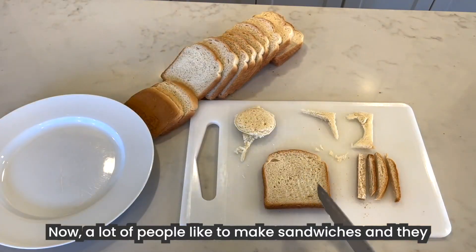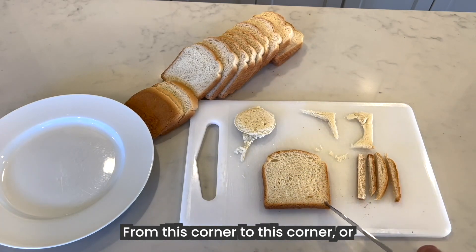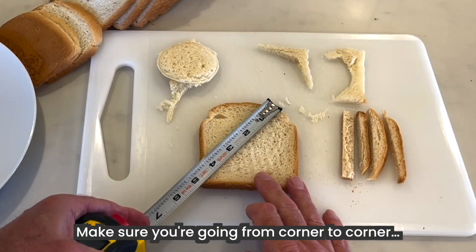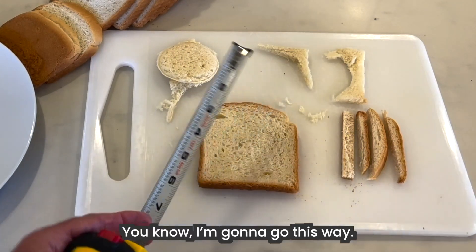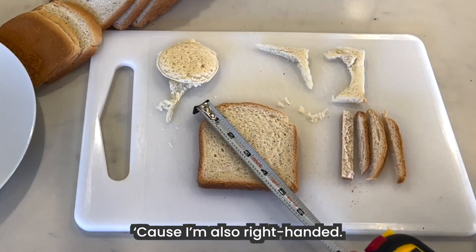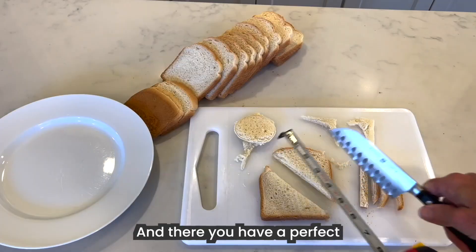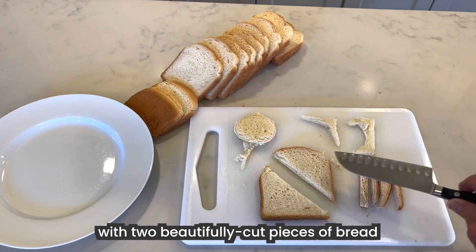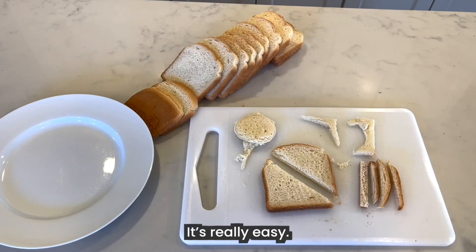Now, a lot of people like to make sandwiches, and they like to cut their bread on an angle, from this corner to this corner — or you could go from this corner to that corner. Make sure you're going from corner to corner like so. I'm going to be a little daring today and go this way, because I'm also right-handed. And there you have a perfect piece of sliced bread with two beautifully cut pieces of bread on angles for your sandwich. Look at that — it's really easy.